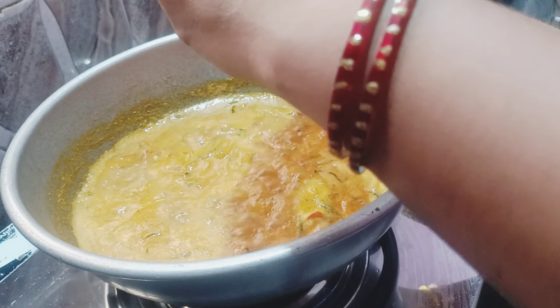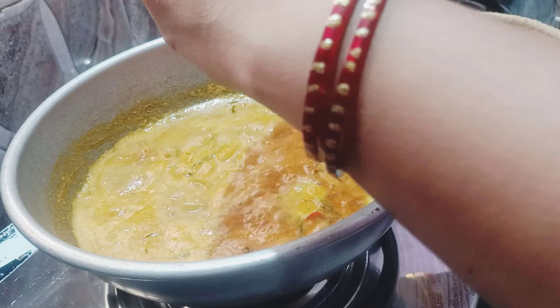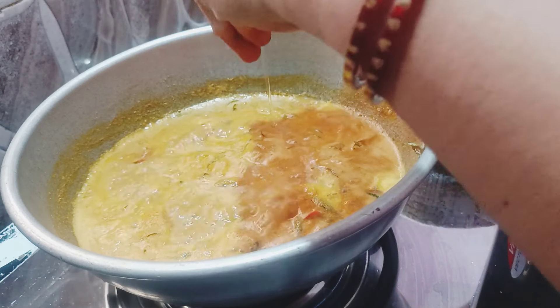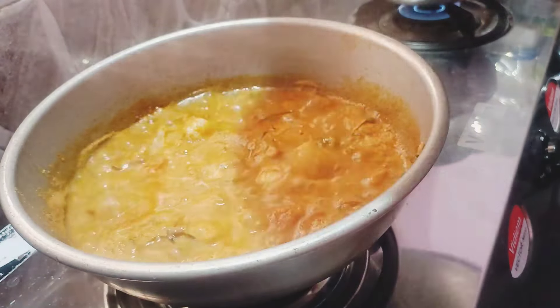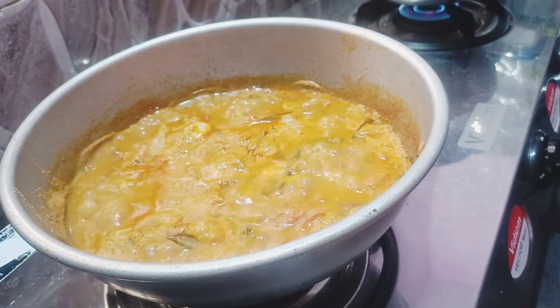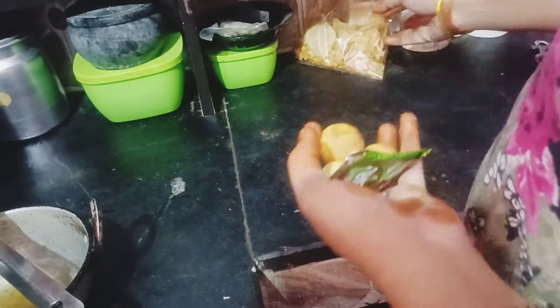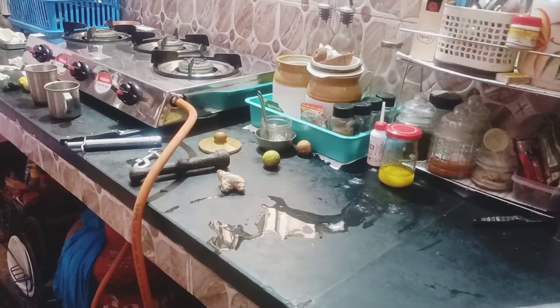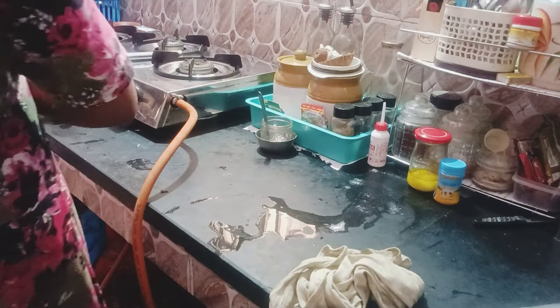We are going to mix it up. The water is very clean. It's very simple to make sure the water is very clean.